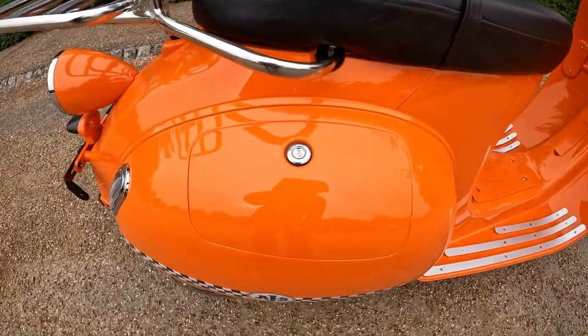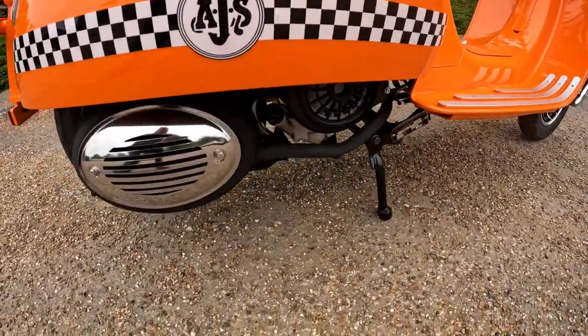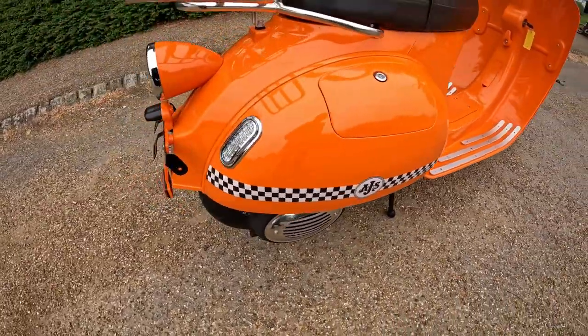The side cover on the bike is easy to access for all your servicing and to get into the side of the bike. It's set off with that standard exhaust with the AJS chequered logo.